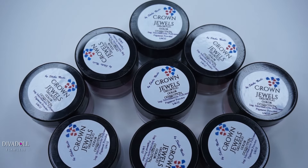Hey dolls, welcome back to Diva Doll Flawless! Today's video is going to be a haul of some items that Shebanelle sent to me. If you're not familiar with Shebanelle, it's basically a company that...